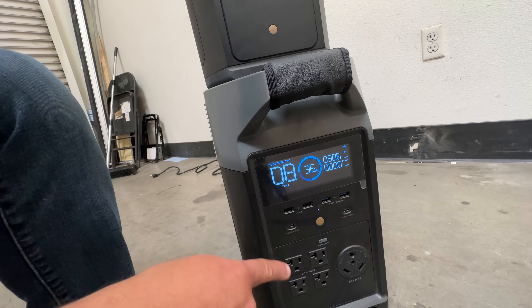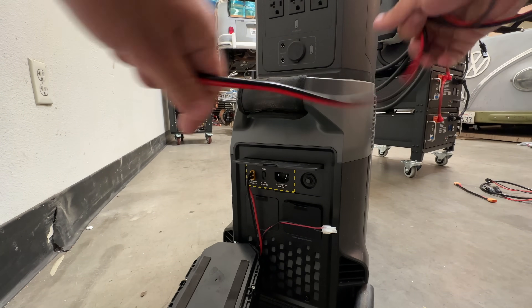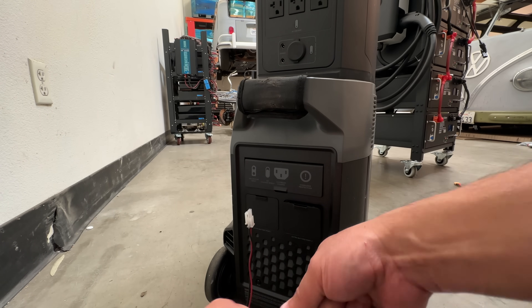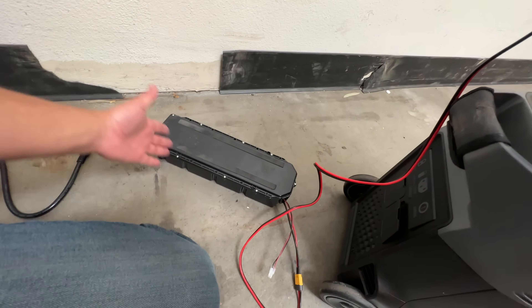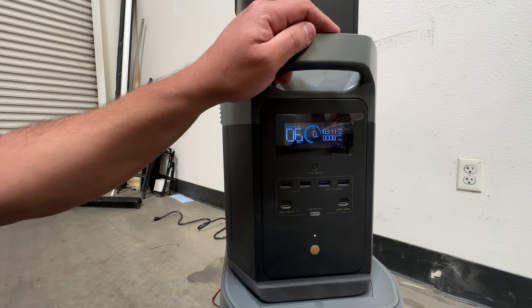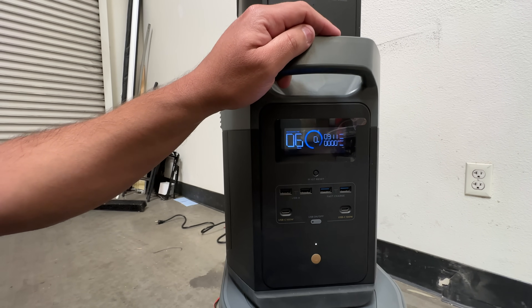These work exactly the same way as the other batteries I showed in a recent video. Now let me show you how it works on the Delta Max. I'm going to use an XT60 extension cord you can buy on Amazon. I picked a random battery from the palette — I'm not sure of its state of charge, maybe 50% — and the Delta Max is settling around 310 watts of charging input.